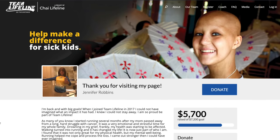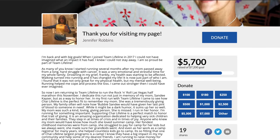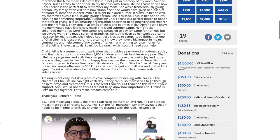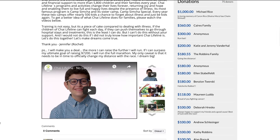I'll try to post links to everything I've talked about in the description below. Before I go, this week's charity run features Jennifer Robbins, who's running the Rock and Roll Las Vegas half marathon in honor of her mother and raising money for Chai Lifeline, an organization that helps sick kids and their families. I was happy to donate $70 to her fundraising efforts and I'll post a link in the description if you'd like to learn more. That's all I have for today — thanks so much for watching and I'll see you guys tomorrow.